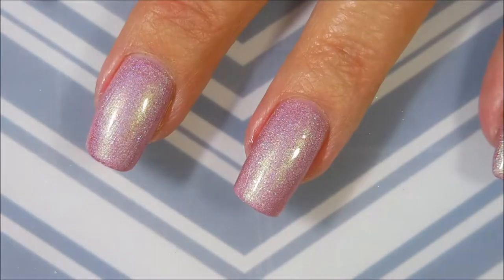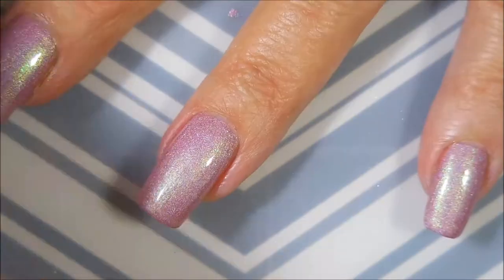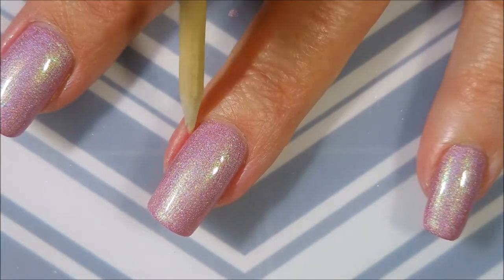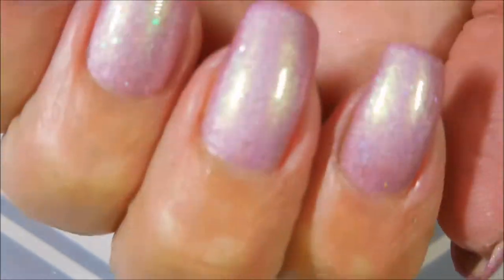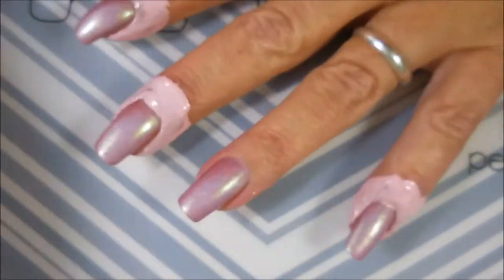I'm being sure to cap my tip on my nail with the top coat. Gotta get Woody out — you guys know he's got to come out every time, he's my buddy. We've got our nice base down and it's gonna dry down now.